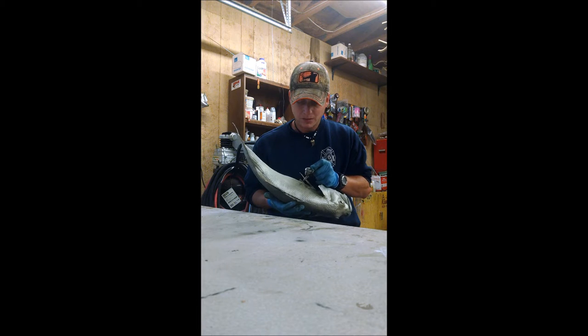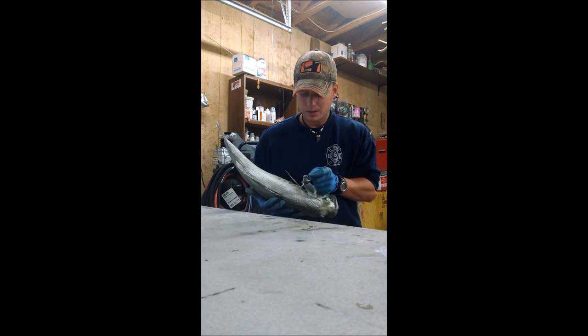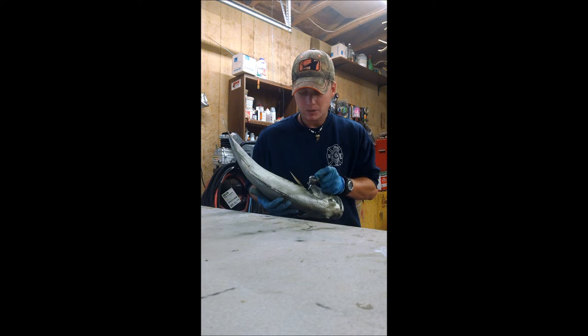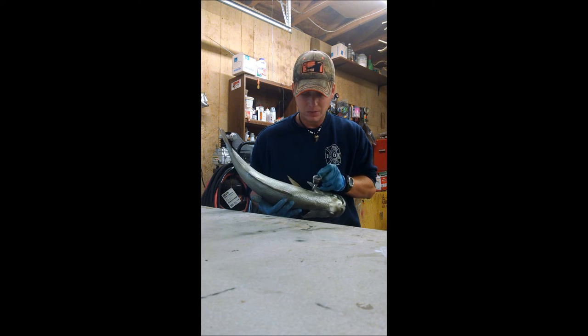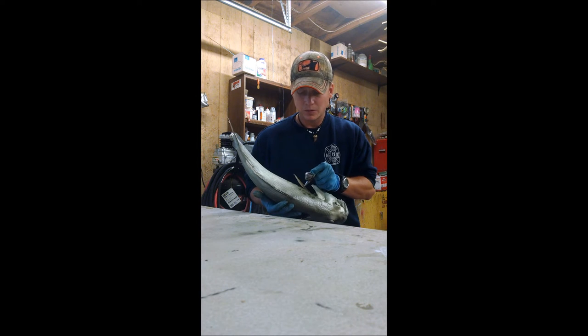Some customers want you to paint it exactly like a picture they have of it — this one didn't. Sometimes they want you to paint it without barring, but that's their camouflage. If you don't put any of this on there, it kind of looks plain, so some of them will say it wasn't there. Most of the time the fish has got it; sometimes it will be lighter, some of them are lighter than others, but usually they've got it.